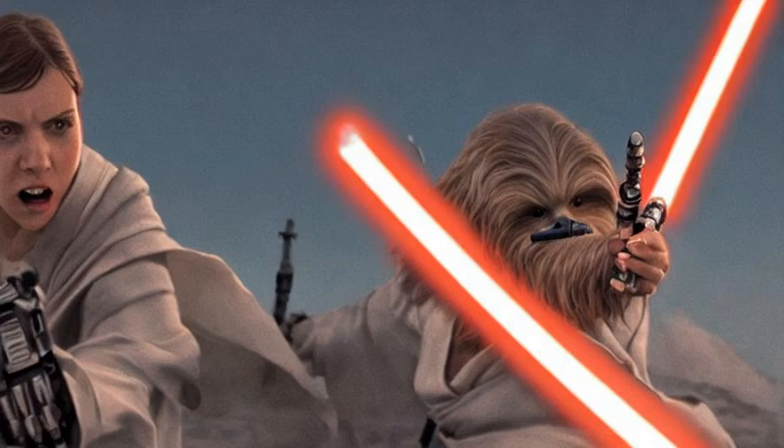Most practitioners used one single-bladed lightsaber, though some used double-bladed lightsabers or even multiple lightsabers at once.